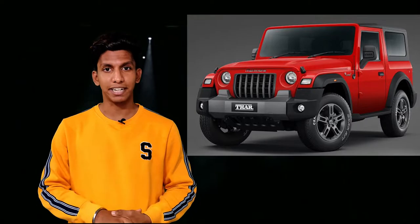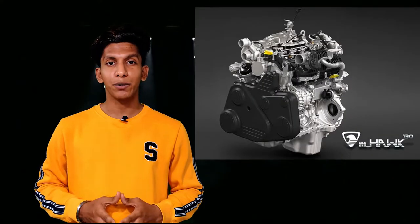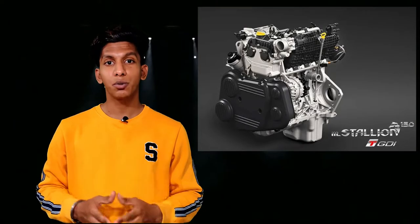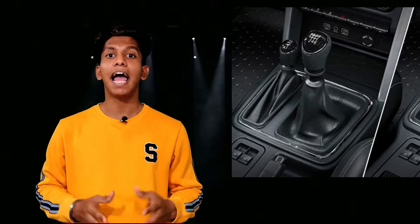It also gets a front bumper made of plastic to increase resistance and safety. You also get a dual-tone front bumper, but only in the top variant which is the LX. Talking about variants, there are three variants: AX and AX is the base one, AX Optional is the mid one, and LX is the top variant. Under the hood, you get two engine options — a diesel and a petrol. The mHawk 130, which is a 2.2-litre diesel engine, and the mStallion 150, which is a 2-litre petrol engine. Both engines are offered with six-speed manual and six-speed automatic transmission.